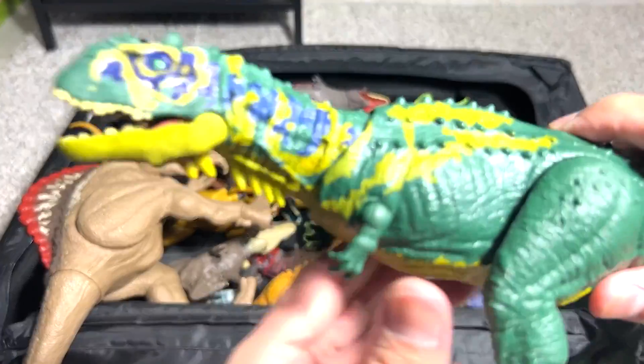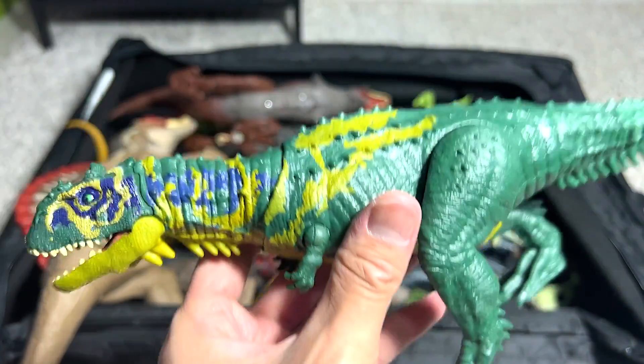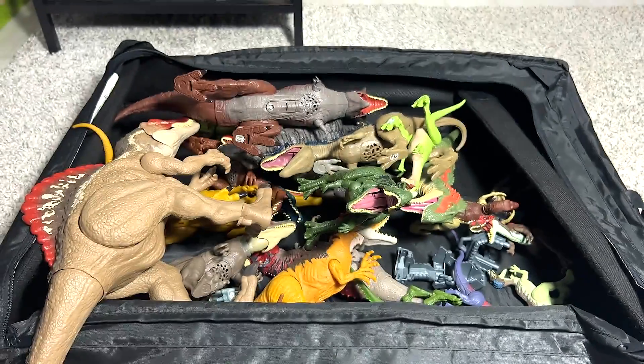Next up, we have a Majungasaurus. Majungasaurus is actually another dinosaur which was discovered in India. Really, really cool one.